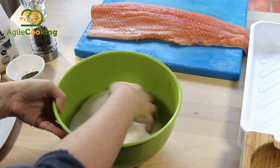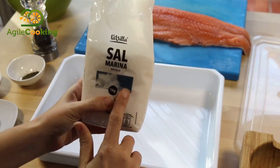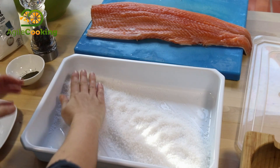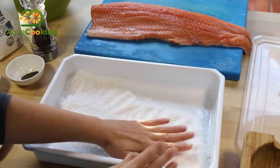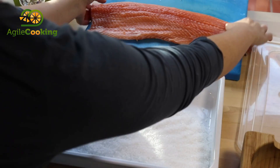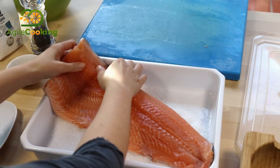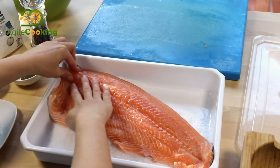We're going to start by mixing 400 grams of coarse salt with 200 grams of sugar and make a bed for the salmon in a container that is big enough to keep it in one piece. You can cut it as well, but if you want to do slices it's better to keep it in one piece.